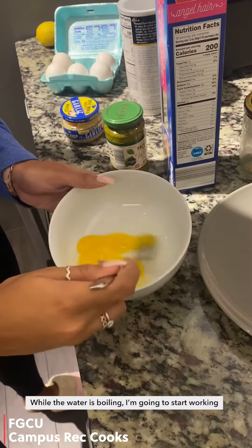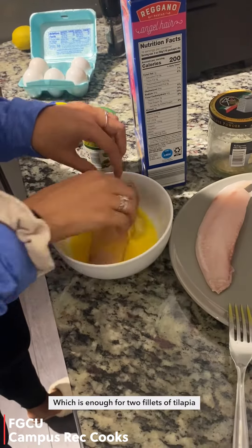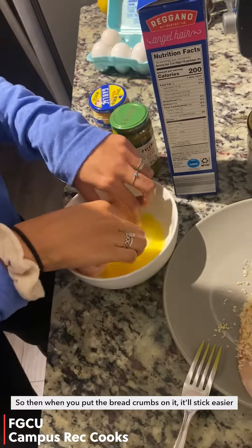While the water is boiling I'm going to start working on the tilapia. Just crack one egg, which is enough for two fillets of tilapia, and scramble it in the bowl. Then you grab the piece of tilapia and roll it in the egg so when you put the breadcrumbs on it they'll stick easier.